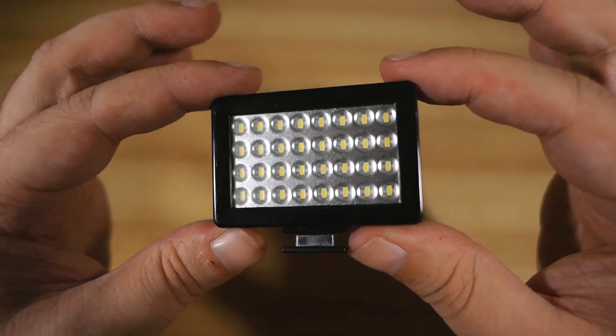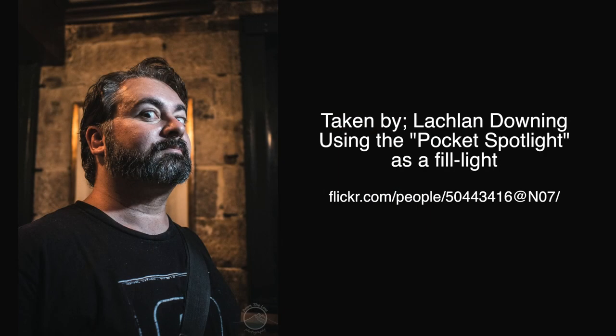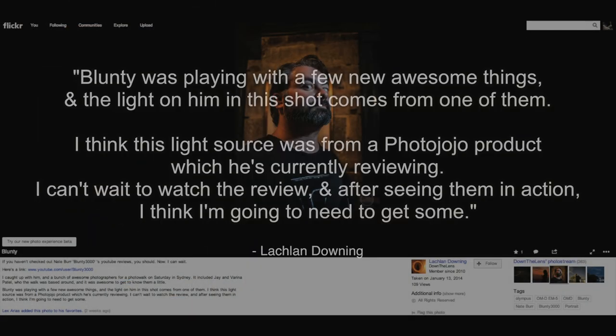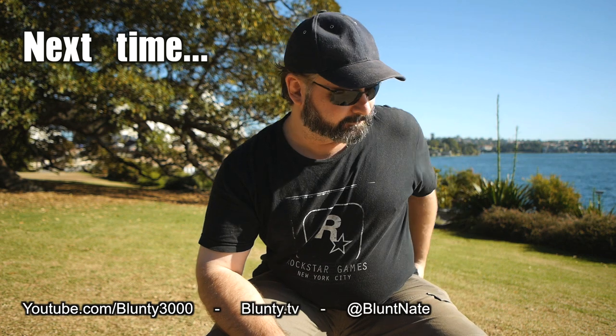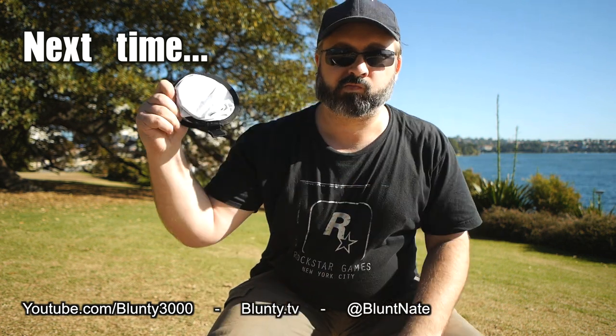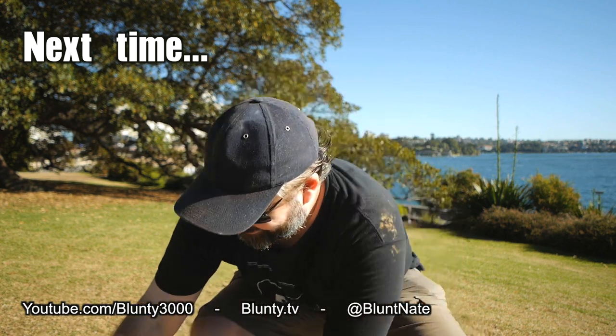And before I go, I'll say one more thing — I've taken this on a few group photo walks over the past few weeks, and every other photographer who saw me using it wanted to know where they could get one of their own. So don't just take my word for it, take theirs too. This little bugger is damn sweet. Thanks for watching, I am Bluntie, and stay tuned for the next video, because it's another Photojojo gadget also made to help you play with light — it's called the Pocket Reflector.